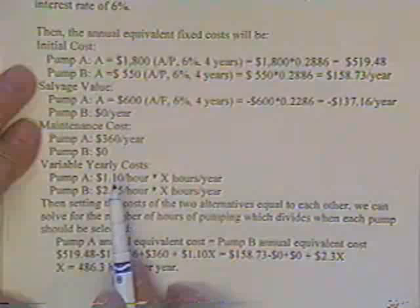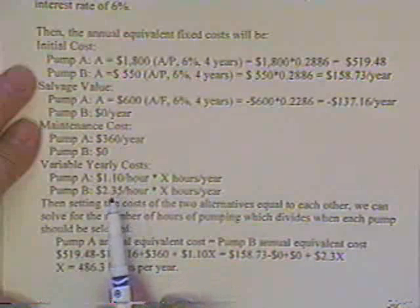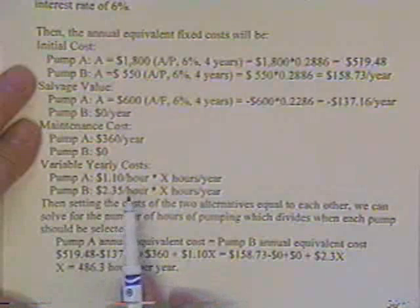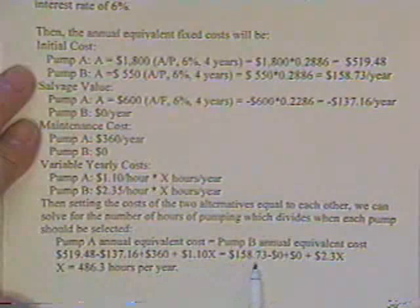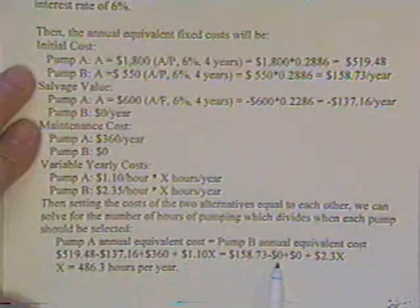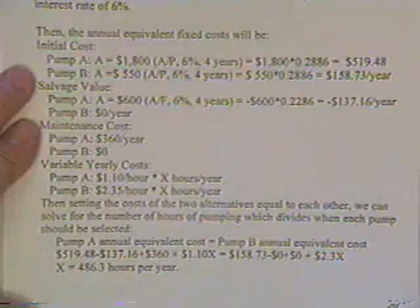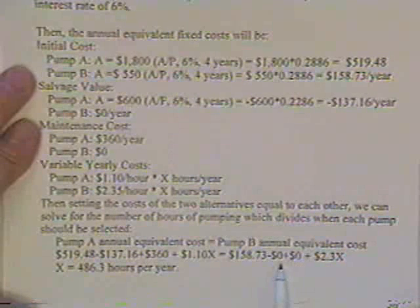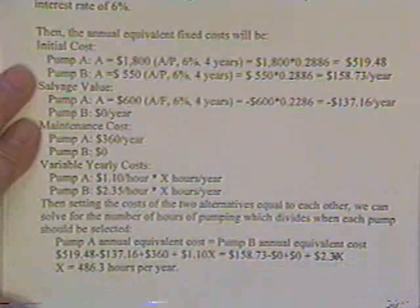Pump A is very efficient — it only costs $1.10 an hour. Pump B has a less efficient motor; it costs $2.35 an hour. For Pump B: $158 due to the initial cost, no salvage recovery deduction, no maintenance because it's a sealed unit — that's also why it has no salvage value; once it's dead, it's dead. Plus $2.30 times X.